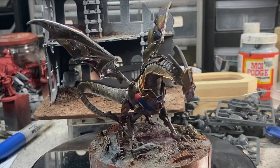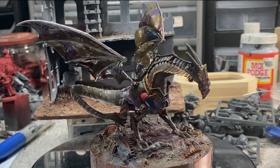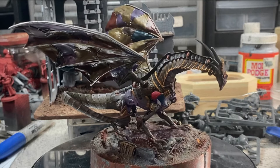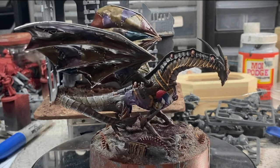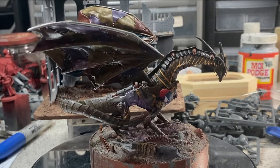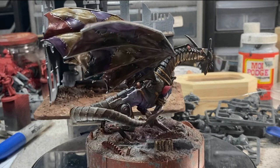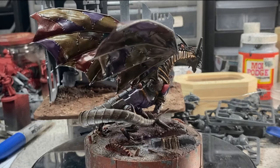All jokes aside guys, this one's been in the background of a few shots before — perhaps you've seen it just sitting around. Finally got a chance to paint it up. It seems someone saw it in the background of one of my live streams and just had to have it. So this was a fun commission to work on and I look forward to more fun projects like this in the future.